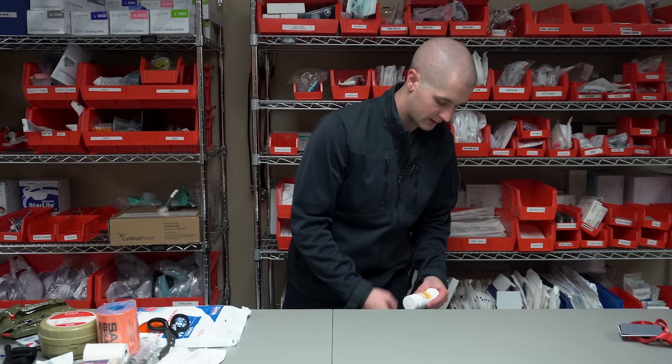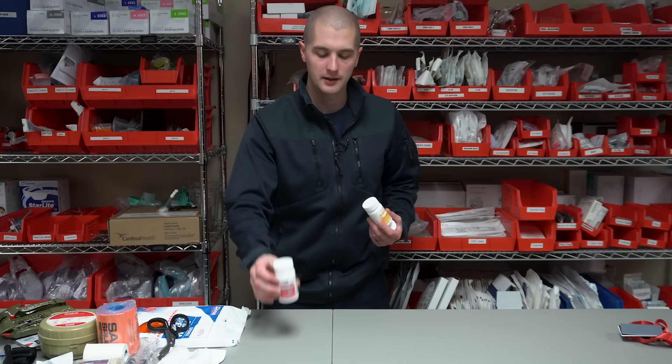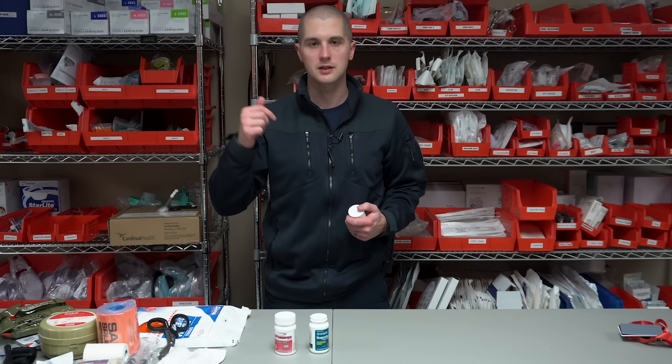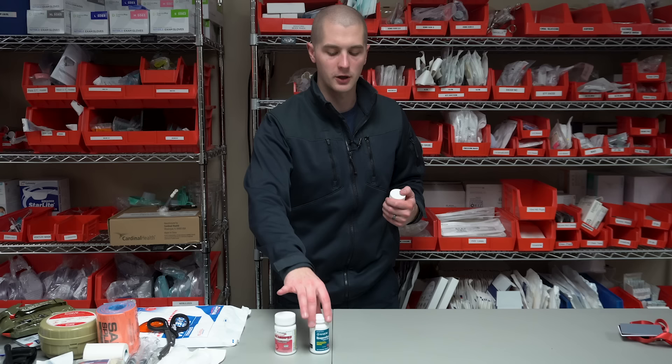The last section is medications. For your home medications, start with your over-the-counter pills. I would always have Tylenol — it's a painkiller, good for headaches, bumps, and bruises. I would also make sure you have ibuprofen. Ibuprofen and Tylenol can be used interchangeably: if somebody's really sick, you can take ibuprofen, wait two hours, take some Tylenol, and their doses will overlap so you don't have periods where the medication is no longer working but you can't take more. Use these in conjunction.